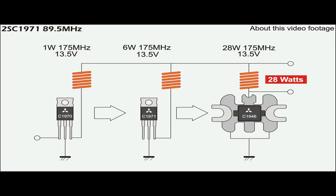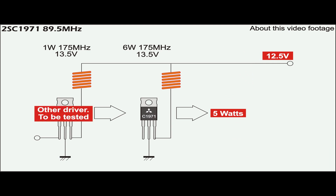The 2SC1971 is an RF transistor capable of outputting 6W at 175MHz. When used with its bigger brother 2SC1946, the system can deliver up to 28W at 13.5V. Typical FM power transmitters operate in class C, which creates lots of harmonics that interfere with upper frequency bands. This test will focus on the C1971 with output power around 5W at 89.5MHz only.